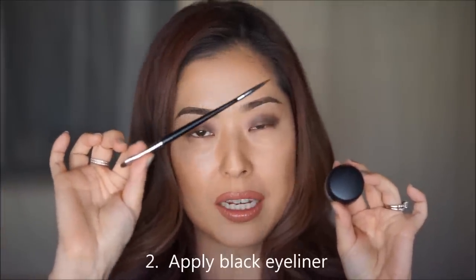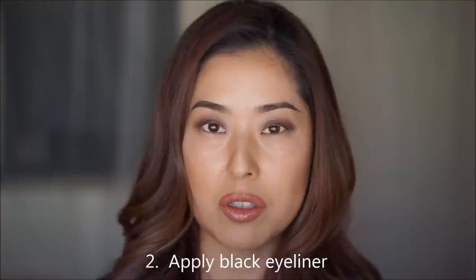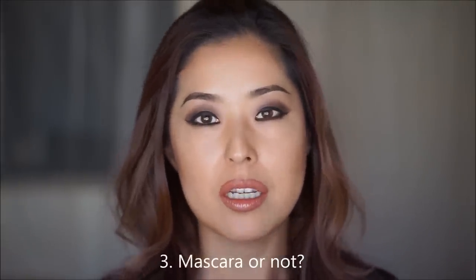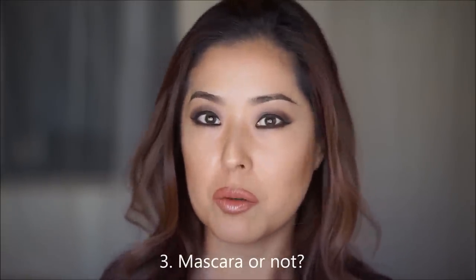Next, put black eyeliner on. Having black eyeliner on will help blend in your own lash line with the band. Now, to wear mascara or not — if you're dark-haired like me, you don't need mascara.